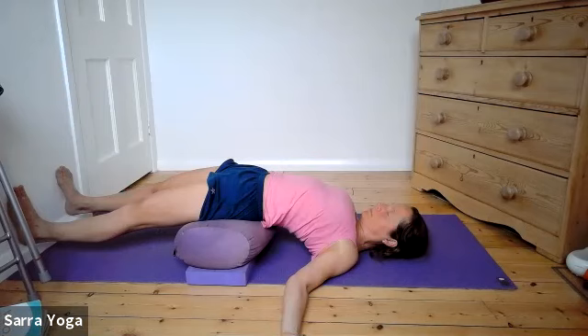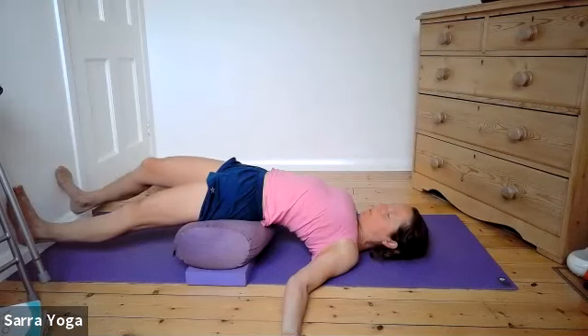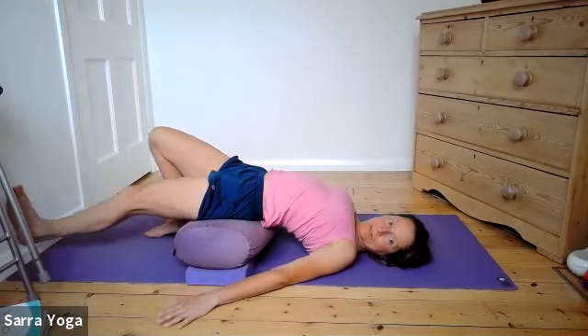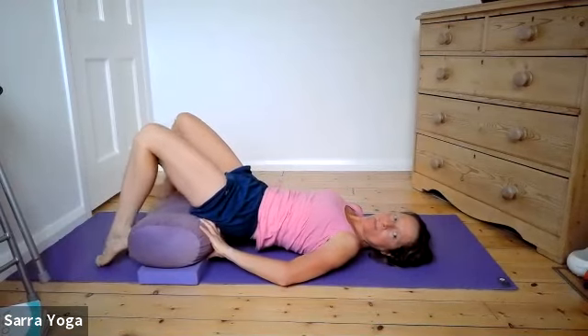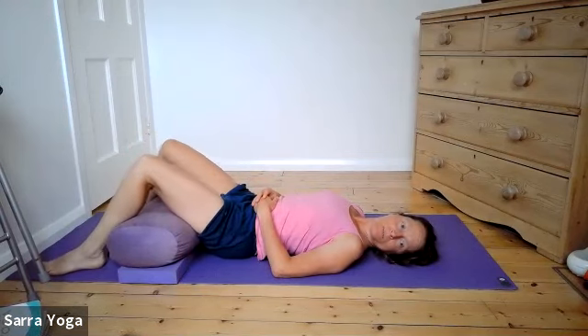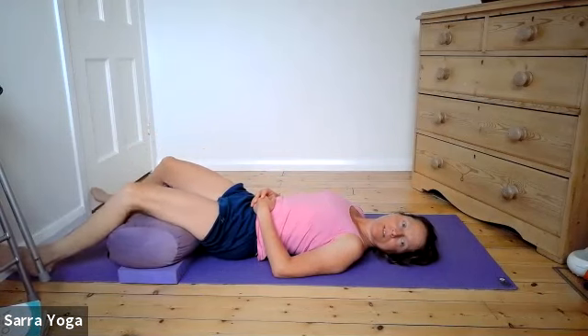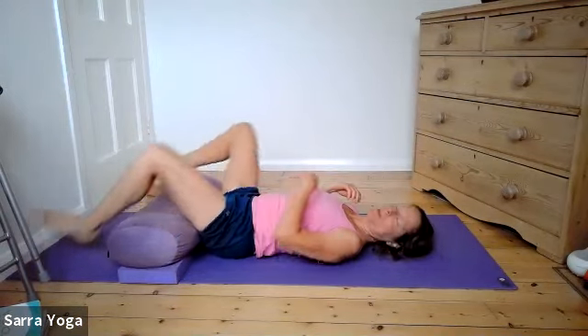Come down whenever the pose is no longer bright and active, or if there's any discomfort. Bend your knees and rest feet to the ground. Lift your hips and move your supports out to the side, or if on a bolster slide back till your buttocks are on the ground and rest the legs on the bolster. Feel your lower back spreading to the ground.